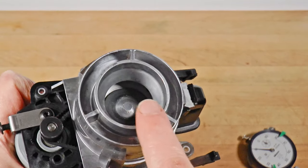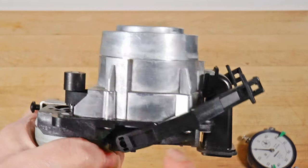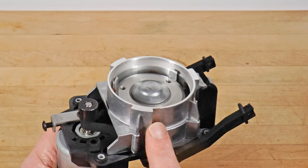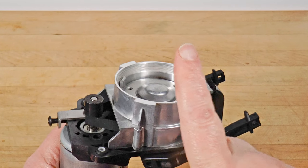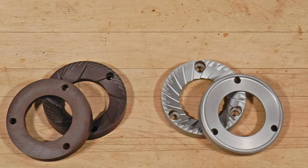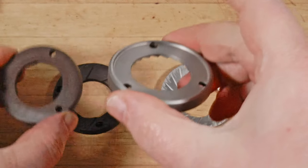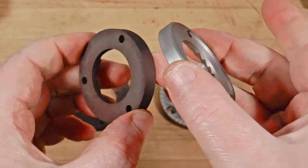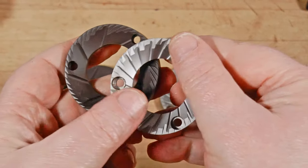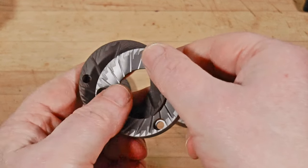Less obvious changes in the Plus series are the alloy grind chamber and the threaded mounting for the upper burr carrier. Previously we had a plastic chamber with a twist-lock mounting, but now it's more like the Forte. Whether you get this version with the scale or the timed-dosing one with the portafilter rest, you can still choose between ceramic and metal burrs — the same ones used in the Forte. I'll be testing both types on espresso and pour over.